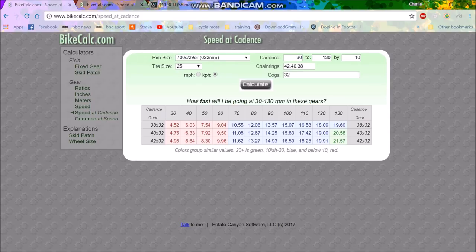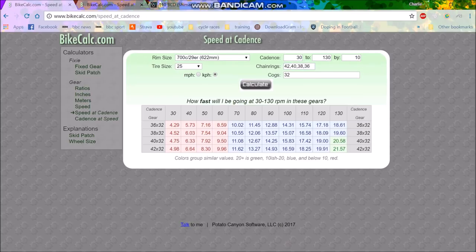So instead of having two chain rings at the front — at the moment I have a 52 and a 36 — I'm going to be changing to a one-by. I decided I wanted to figure out what gears I was going to have. At the moment my lowest gear is the 36-32, which at 80 cadence gives me 11.45 kilometers an hour.